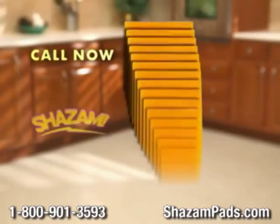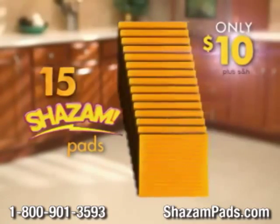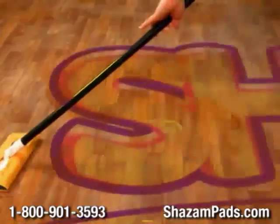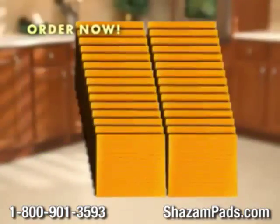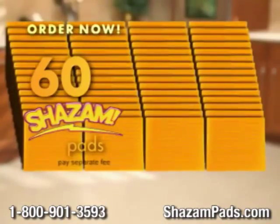Call now to get 15 Shazam pads for only $10. Order right now and you can double the order to 30 sheets, free. But hold on — we're going to sweep you off your feet. Order right now and you can double the offer again to 60 reusable Shazam pads for $10.